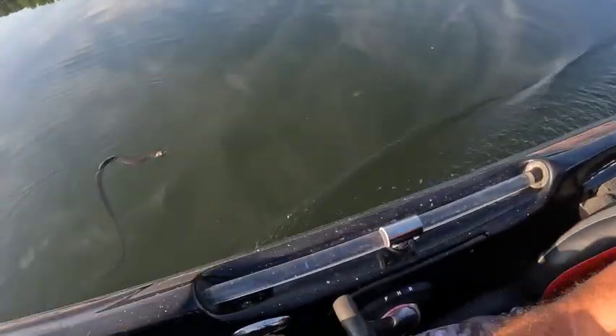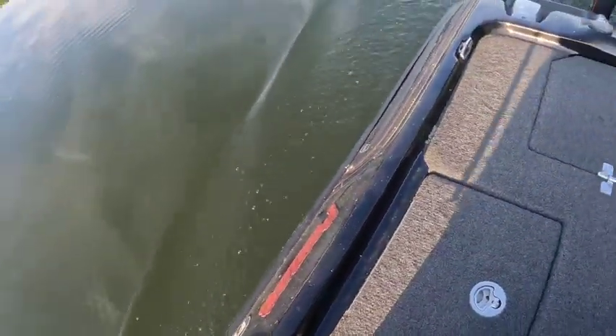What is up Lake Anna! I hope you're doing well. It's been a minute since I posted a fishing video but I got one for you here today. We're going to get into some live scope fishing and I caught my first snakehead, so I'm super pumped about that. Stick around, let's jump right in.